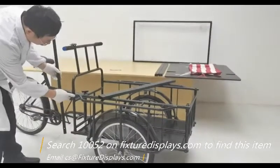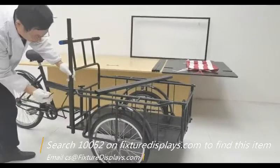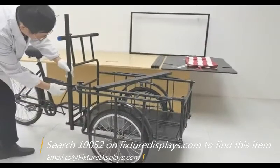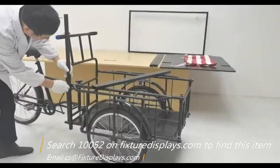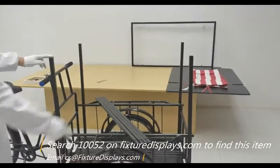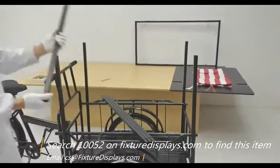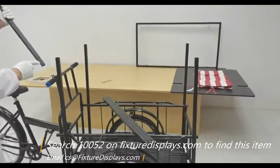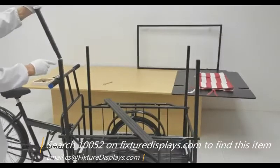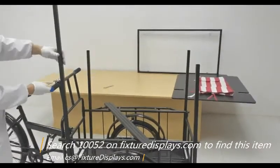Now you're in business — you can use the tricycle as is, or keep going to make it a nice-looking vendor cart. Fasten the lower tubes with two screws and repeat this for all four sides.